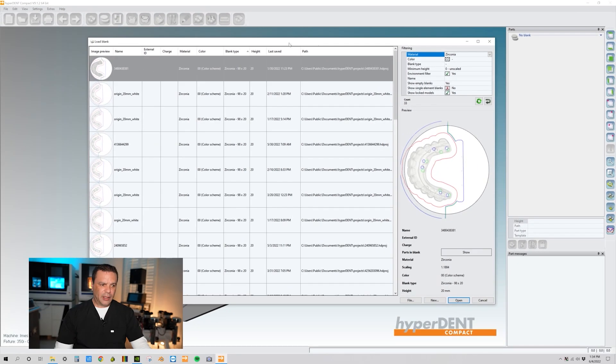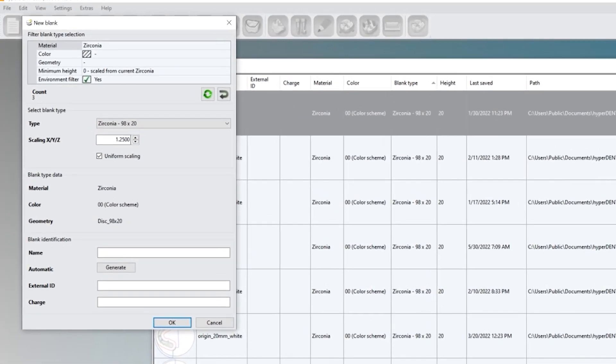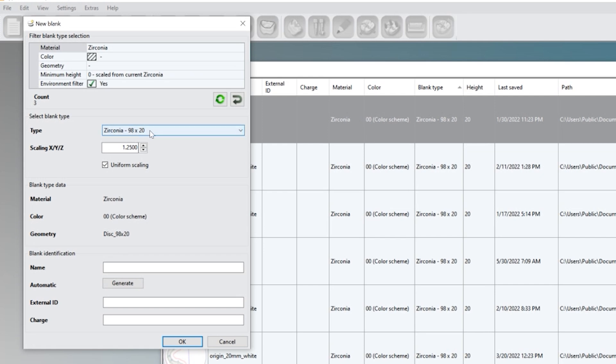We now have a bunch of different options. Since we chose our material, we're going to load up a new disc — click on New. After that opens up, we're going to be loading up a 25 millimeter disc. Under type, highlight the box and it's going to open up different sizes, so choose 25 millimeter.